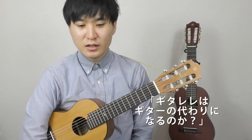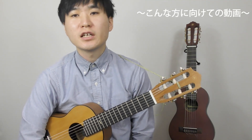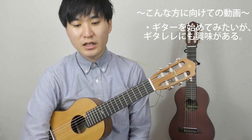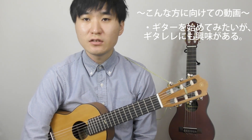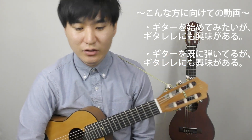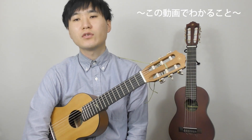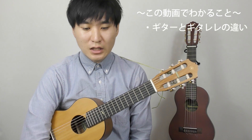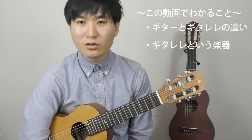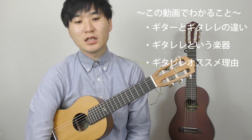ギターレレはギターの代わりになるのかっていう動画をこれから始めたいと思います。今回の動画ですね、ギターを始めたいんだけれどもギターレレっていうこういう楽器に興味があるどんなものか知りたいっていう方や、ギターをすでに弾いてるんだけれどもギターレレどんな楽器か気になるっていう方に向けた動画になってます。この動画を最後まで見ていただくとギターとギターレレの違いやメリット・デメリットなどをお話できると思いますので、ぜひ最後まで見ていただけたらと思います。